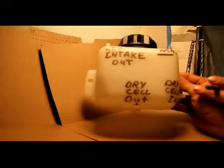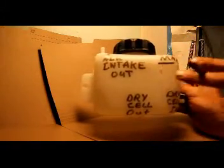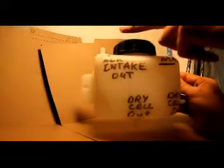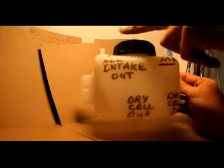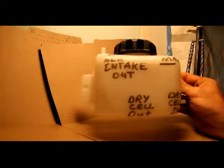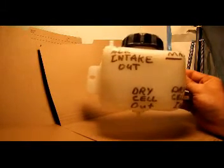The gas will accumulate at the top of the chamber due to hydrostatic pressure from the water, at which point the vacuum from the airflow will draw the hydrogen into the air intake system. We're going to go into a detailed description of the rest of the parts later.